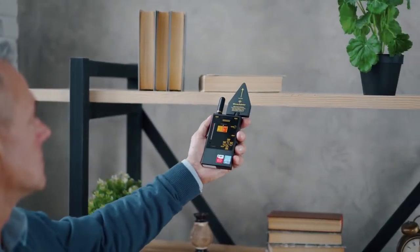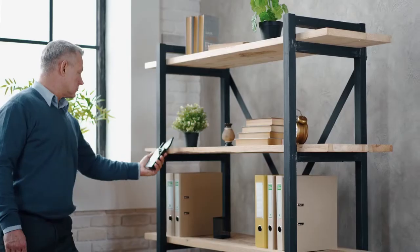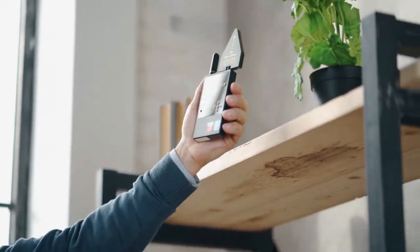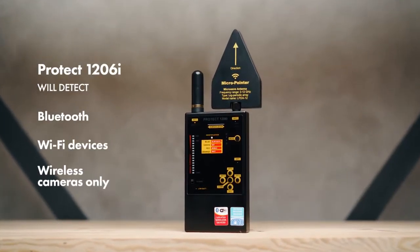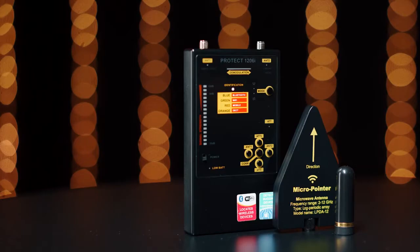Probe all objects which may contain a hidden surveillance device. After this, the procedure of scanning the area should be repeated with the second channel, marked as Antenna 2. In this mode, the PROTECT 1206i will detect Bluetooth, Wi-Fi devices and wireless cameras only, or other signals with coinciding frequencies at a greater distance.